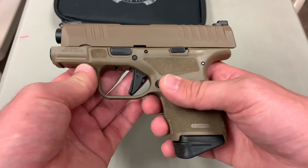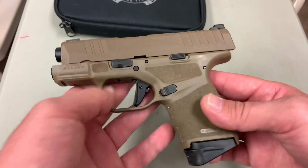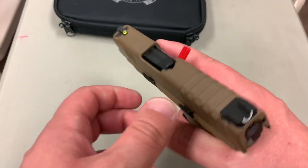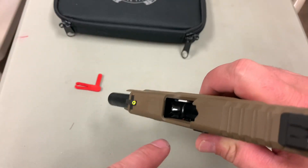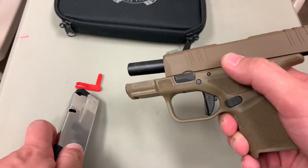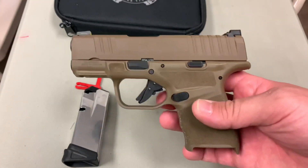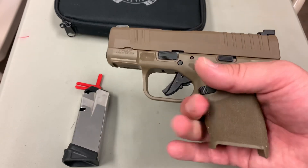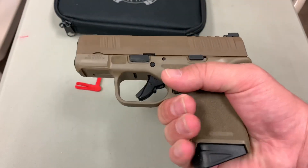As you can see, I have the flat dark earth model here — whatever flavor of brown they're calling it these days. It's got a chamber flag in it; let me take that out. So you can see it is unloaded. I'll remove the magazine — it does come with two of these. This one is 11 rounds; I believe the other one is 13 rounds with the extended base plate. This is their one-up to the Sig Sauer P365, which came with 10-round magazines in the same size pistol. You can only really get two fingers on the grip, but when you insert the magazine I'm able to get all three fingers on it.